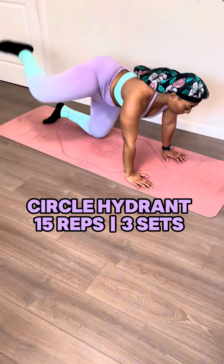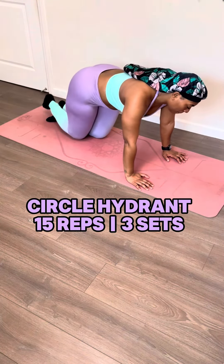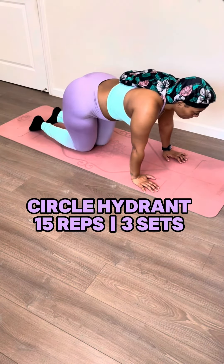Next, we're going to do circle hydrants, but instead of a full circle, you're going to go backwards and then forward. This one is going to get the side glutes as well as your back glutes. And when I say back, I mean lower glutes, not your actual back having glutes. You know what I'm saying?